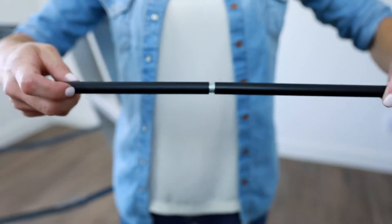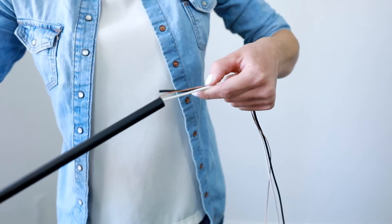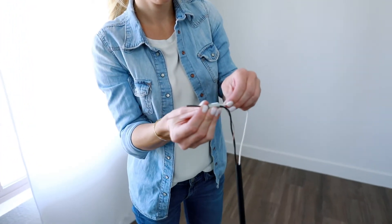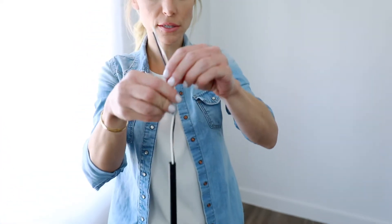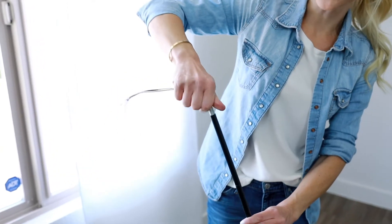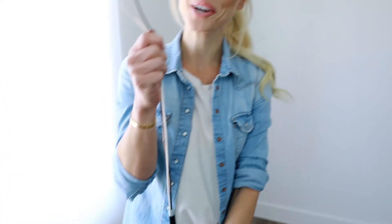Assemble the fixture using appropriate rods for your desired installation height. Pass wire through each rod and canopy, threading them together. Here's a tip: if you're having trouble threading your wires through the threaded rod, remove the rod and insert your wires separately. You will then reinstall the threaded rod into your existing rod, and continue threading through your canopy.